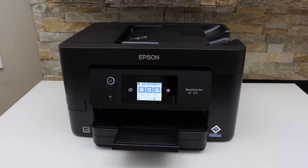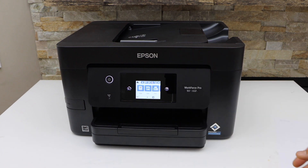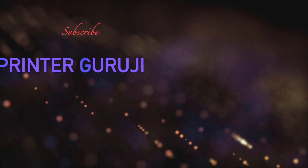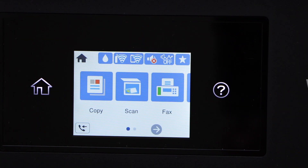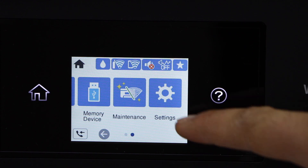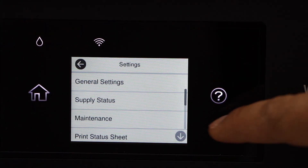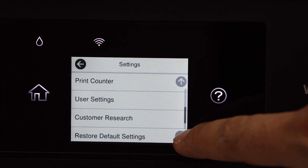In this video I'm going to show you how to reset your Epson Workforce Pro WF printer. Go to the printer display panel — in the panel you have to scroll ahead and look for the Settings, then scroll down to Restore Default Settings.